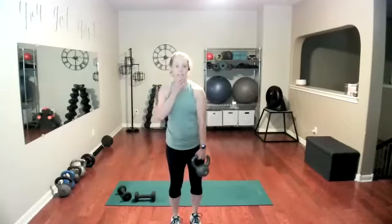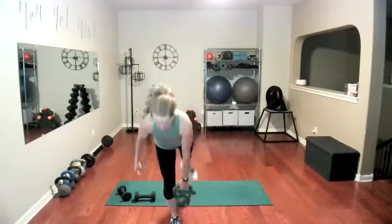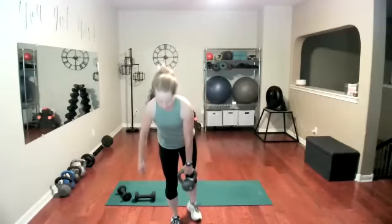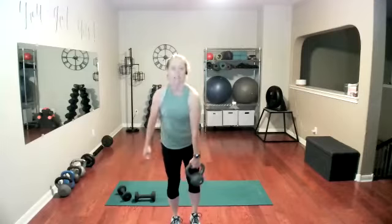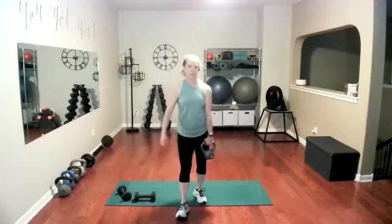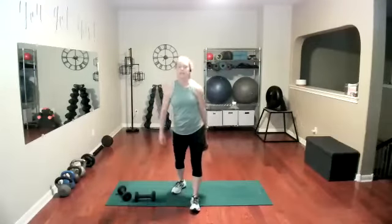I do personal training in this space too. Sometimes I'll have a client who's like, 'I don't want to mess your floors up' — like really? You're just not looking at them very close because they are pretty messed up, which is totally fine with me. That was your last one — those look good. Now we're going to go into a two-arm swing, hopefully your back is more warmed up, just about shoulder height or lower. Let's go.